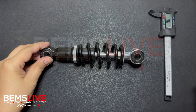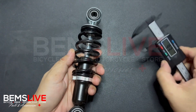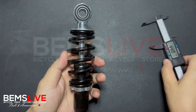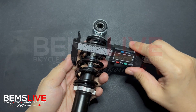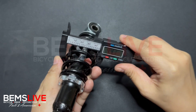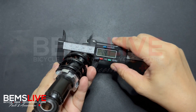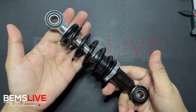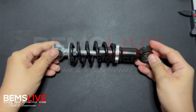We also provide in the product photos the coil or the thickness of this part — sometimes we call it spring, sometimes we call it coil. In this situation it's about 44 mm or 4.4 cm. In this case, this kind of shock absorber is spring type.